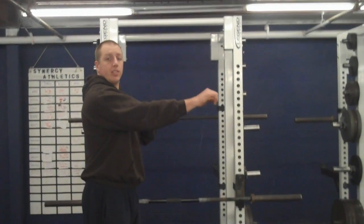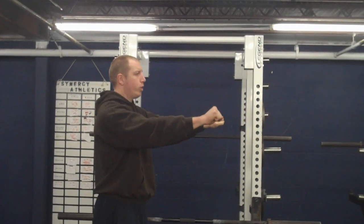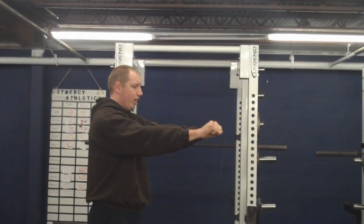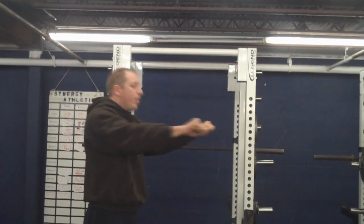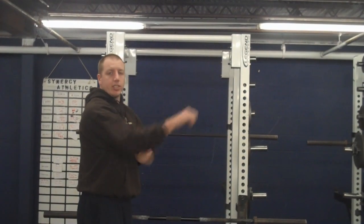Now what you want to make sure with this is you don't want your scapula floating all around. You want to keep it neutral, keep it locked in place so you're not traveling with this movement — you're only moving by flexing the elbows.